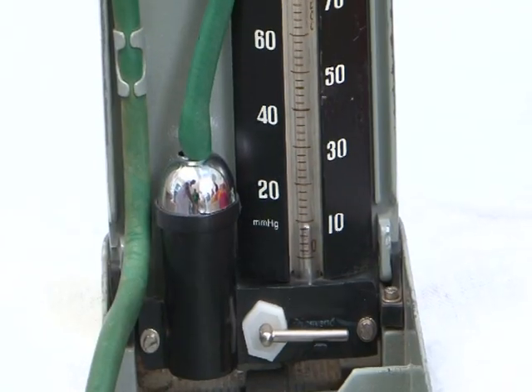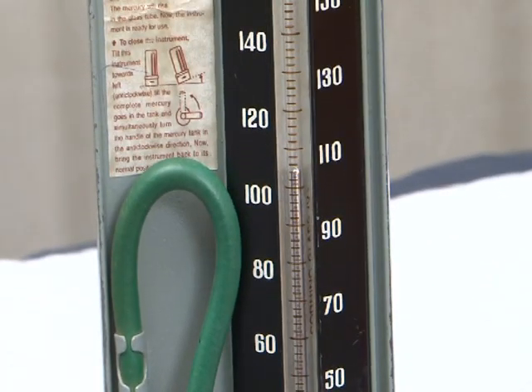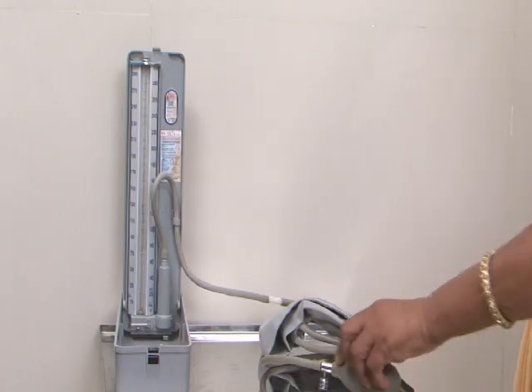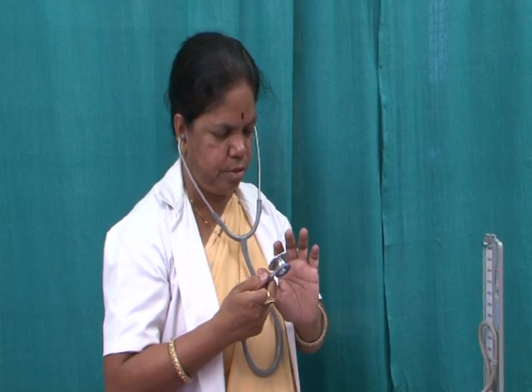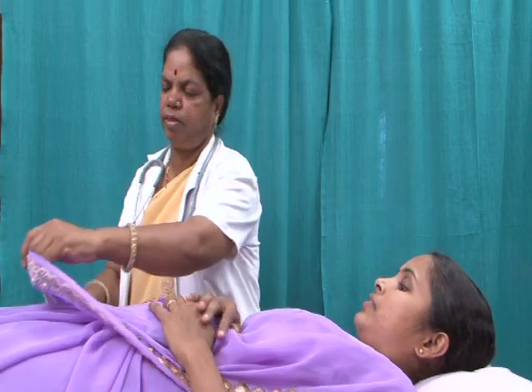Two types of BP apparatus are commonly used: the mercurial sphygmomanometer and the digital or automated type. Ensure that the BP apparatus and stethoscope are in working condition. Stand on the right side of the pregnant woman for checking the blood pressure.